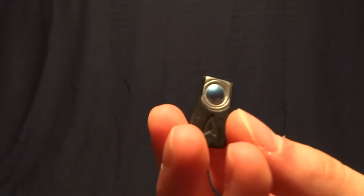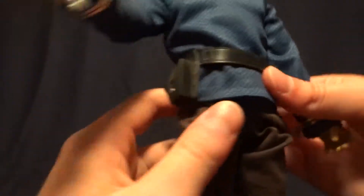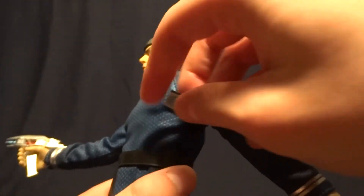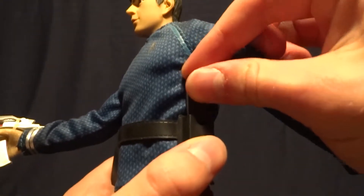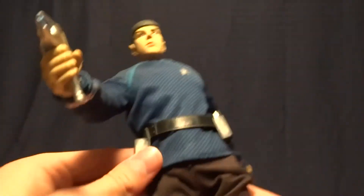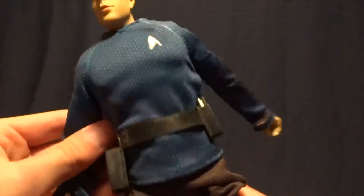His second accessory here is his tricorder. Again they did a nice job with it, and both of these accessories will fit onto the appropriate pouches on his belt, so I can slip that in there. There we go — both do fit in the belt.